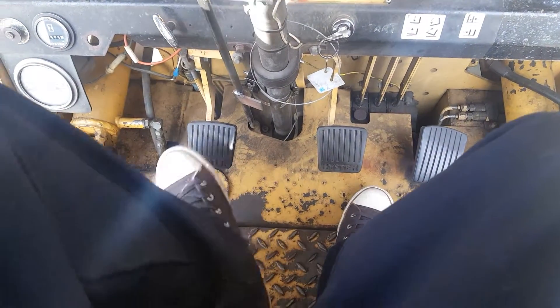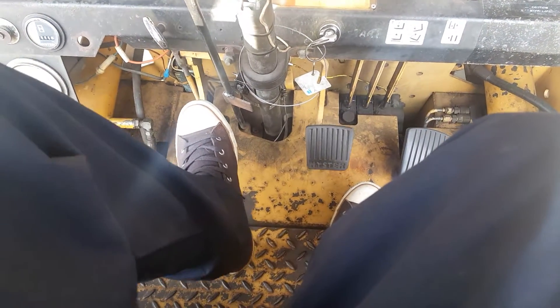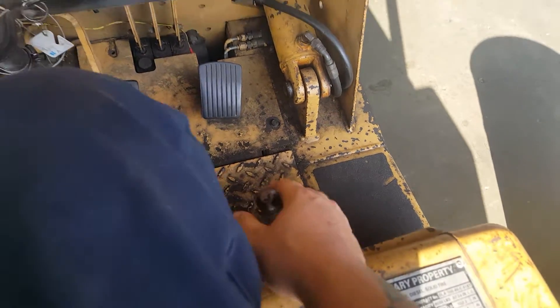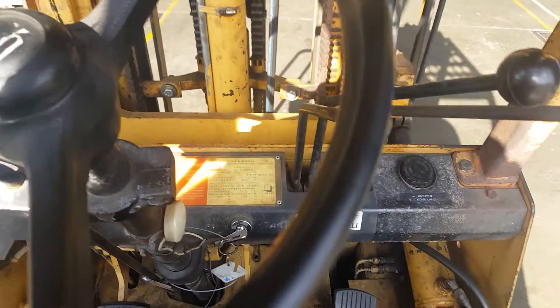Down here, you got two brake pedals. They're connected, so when you push one, you push both. And then you got your throttle over here. Down here, you got your handbrake.